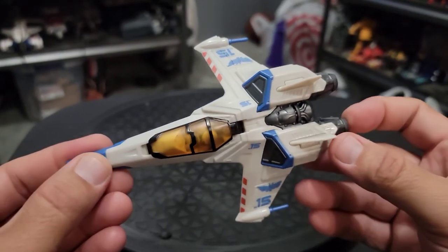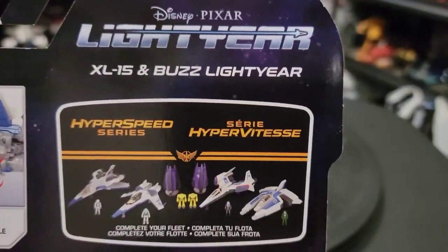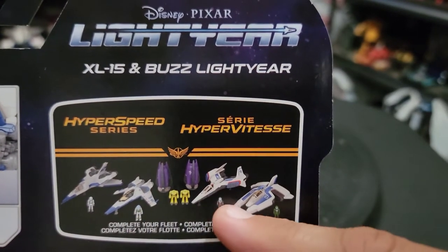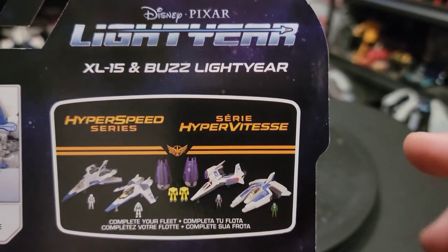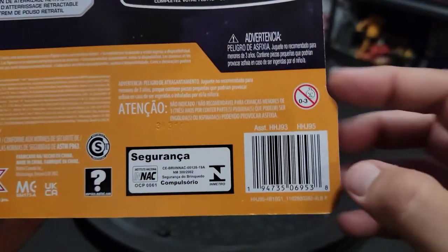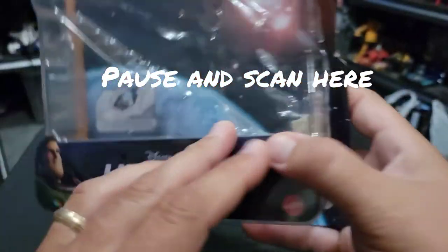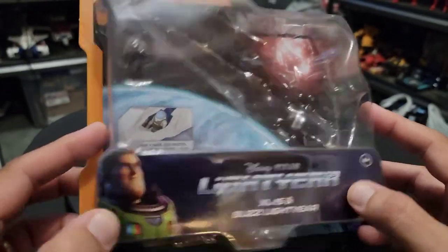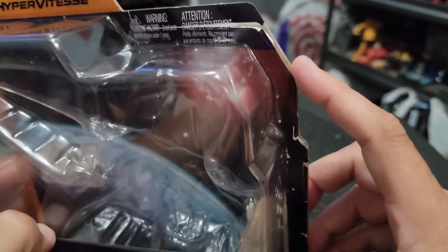The strange thing is it didn't come with a flight stand, unless it comes with another figure in a wave — and there are three other ships in the wave. On the back of the box it's the Disney Pixar Lightyear XL-15 with Buzz Lightyear, and each of the ships comes with a little figurine. Here is the scan if you want to hunt for yourself. The front of the box is all sturdy plastic on a very hard card — I had a little trouble getting it open, but finally found a little weak spot and got it open.